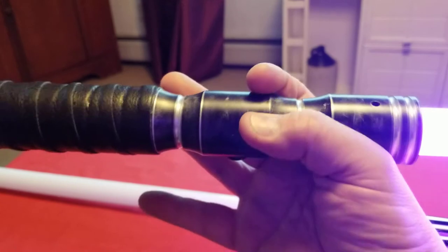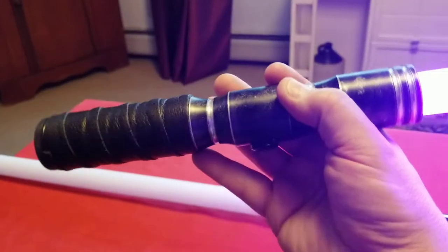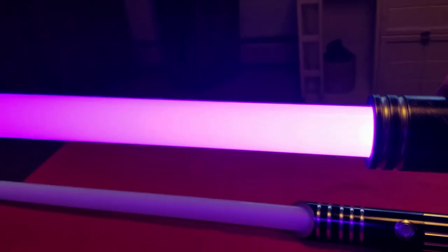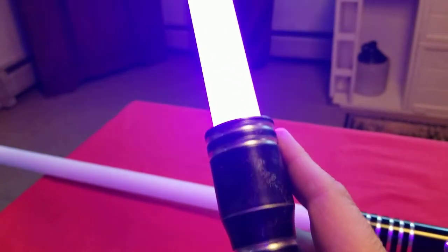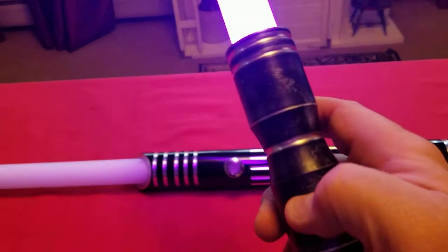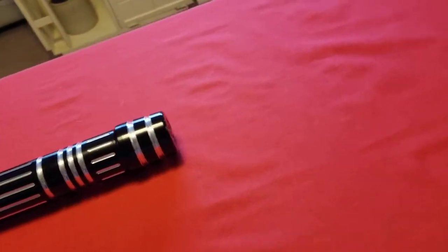I'm actually going to compare this, believe it or not, to my Sabre Trio Arclight at some point when I'm feeling a little bit more energetic. But this does have the quick disconnect for the LEDs. So if I was ever inclined to remove that and install it in this saber, I can do that. So that's why this is here. I'll set this aside for now.